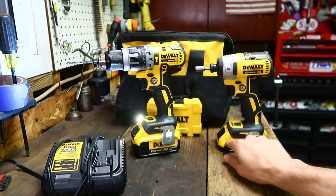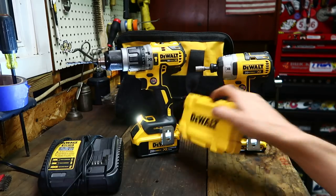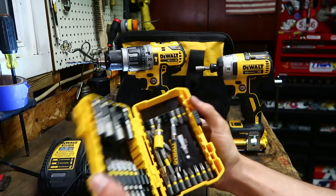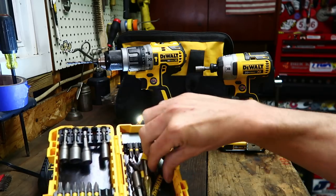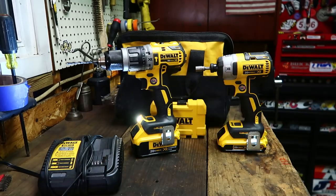It's a combo kit — two amp-hour and four amp-hour batteries, the bag, and the charger. I also just bought a little bit kit because I wanted all the things yellow and matching. I'm kind of particular like that. That's it — thanks for watching.